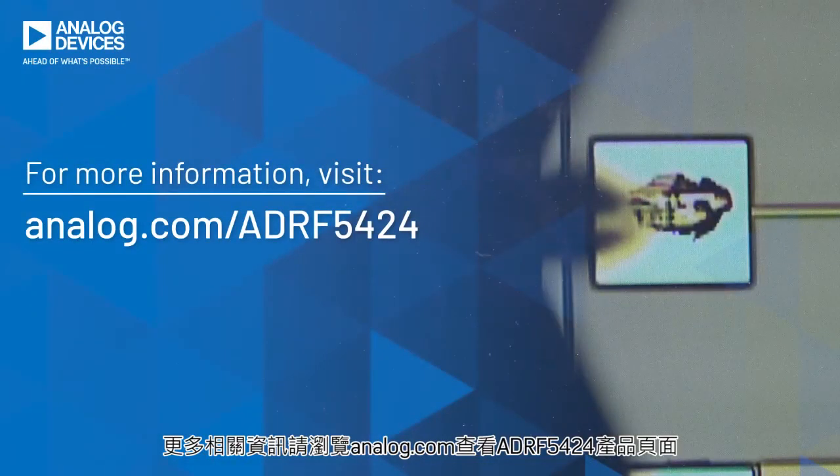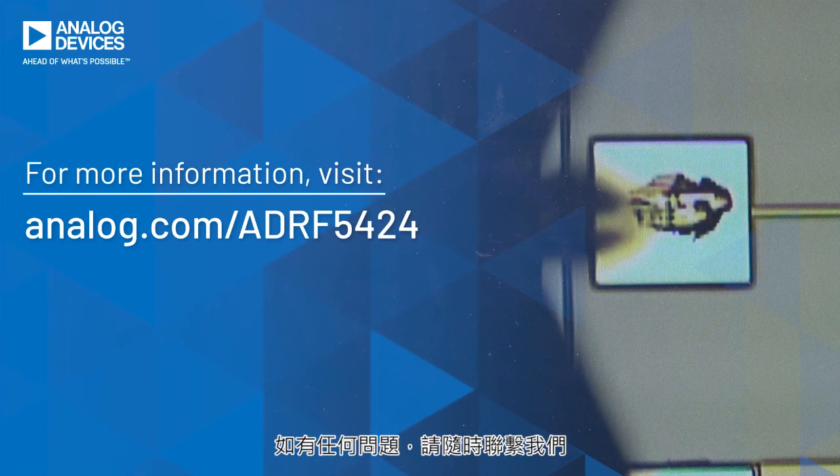At Analog Devices, we understand that high frequency RF designs can be challenging. We highly recommend running full 3D EM simulations to lay out RF PCB boards. We can help review and offer our design guidance around our high frequency RF products to achieve optimum performance. For more information, you can visit analog.com/ADRF5424. Please feel free to contact us should you have any questions. Thank you.